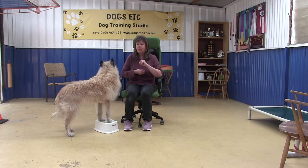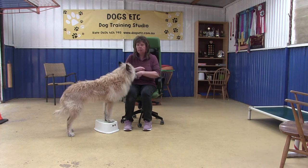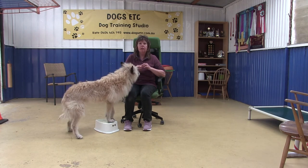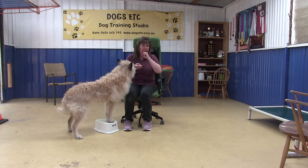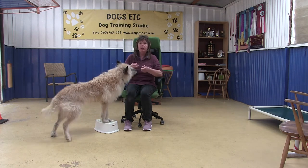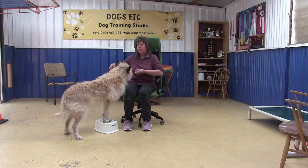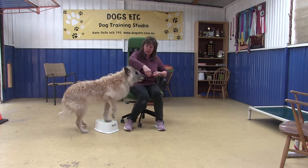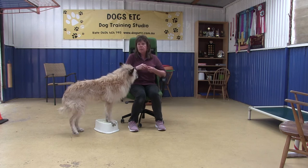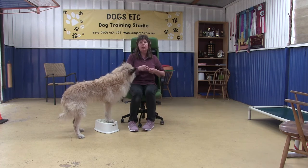Hi everyone, Kate here. I'm just going to do a little video on how we can use a pivot box to help teach our dog to be close next to us on either side, particularly if we're sitting in a chair. Perhaps we're doing a dance with dogs freestyle routine, or perhaps we have some limited mobility and it's easier to work from a chair. Here are a few little tips on how we can use a pivot box to get our dog to swing in close to us.